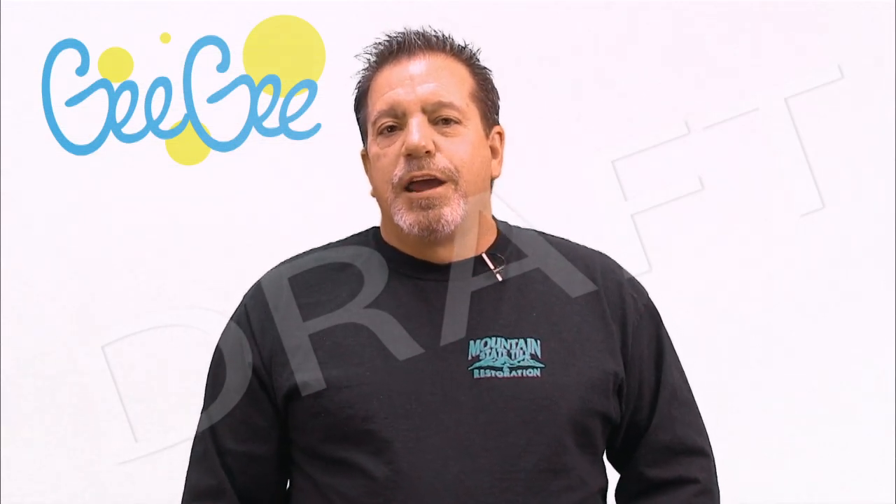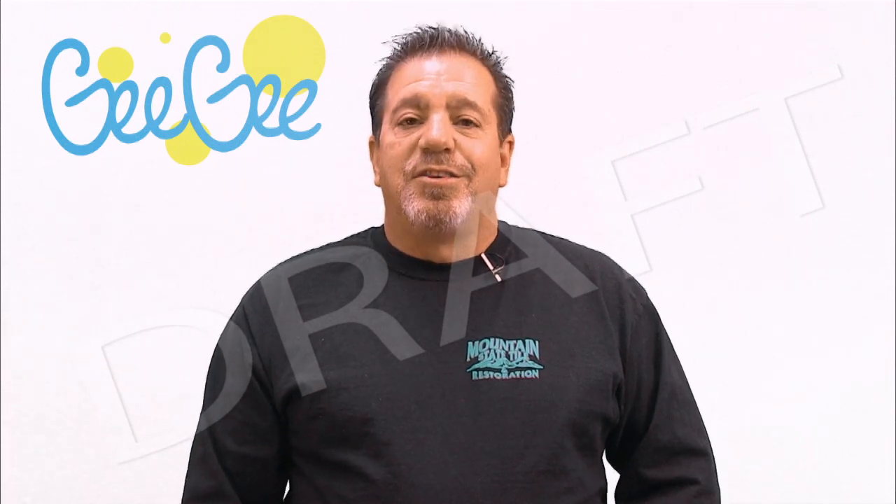Hi, I'm Gray. I've been remodeling kitchens and bathrooms most of my life. I came up with this great product called the Gigi Sponge. I'd like you to check it out.